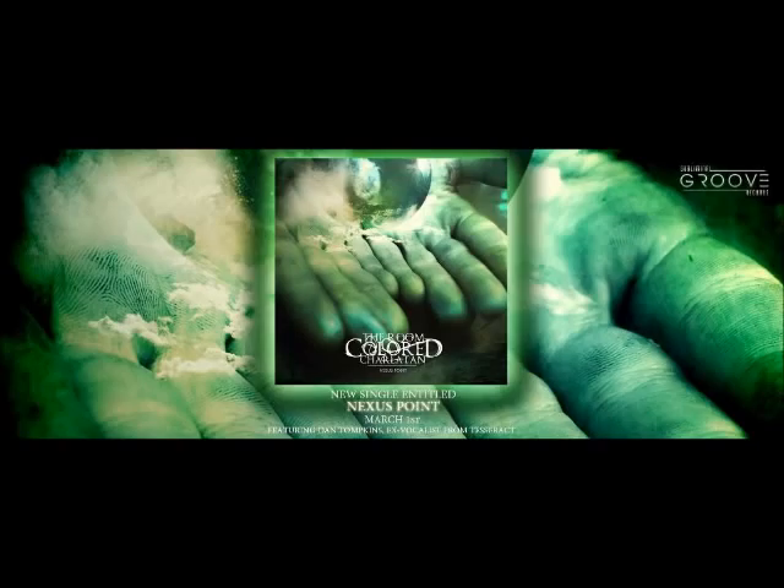Hi guys, my name is Justin, guitarist and producer of The Room Color Charleston. I'm Jared, vocals of The Room Color Charleston. And this is our studio documentary for our new single, Nexus Point.